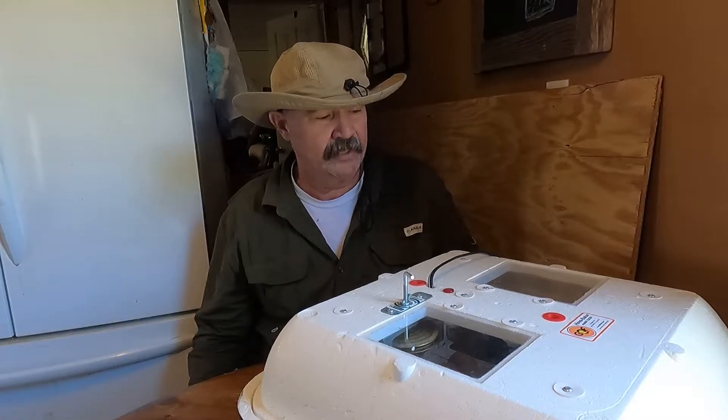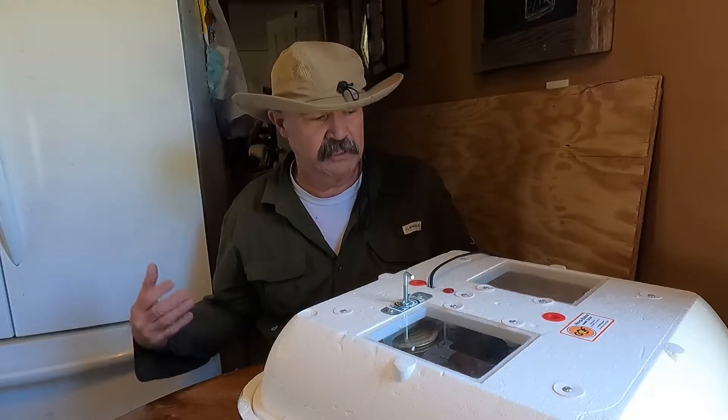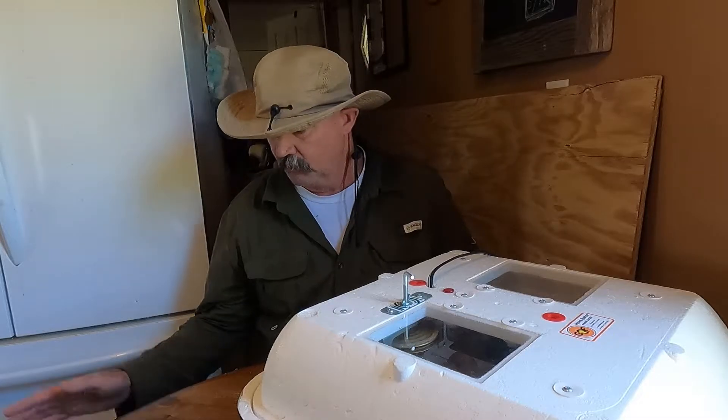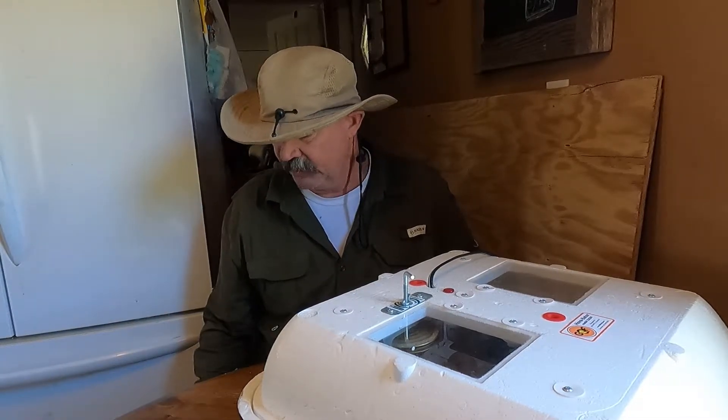I'm going to take all the eggs off the rack and I'll mark one side of the eggs to help me keep track of which side needs to be turned when the egg needs to be turned. It's very simple — there's nothing to it.